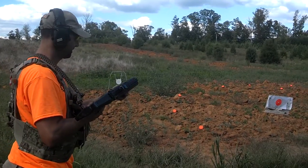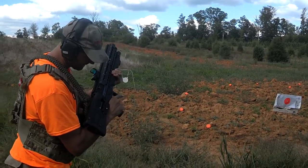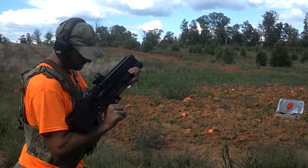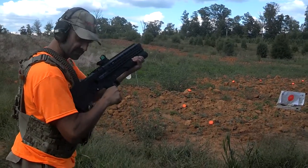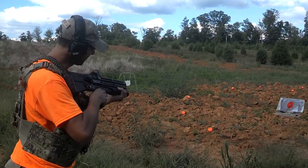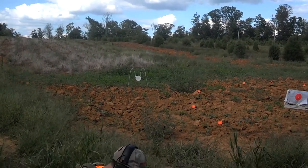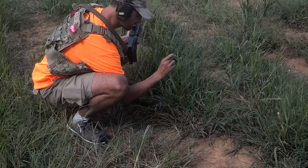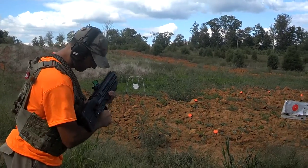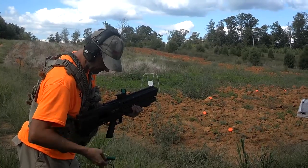When I pull the trigger the slide... All right, let me show you — it ejects, loads a new one. I'm on safe, off the trigger. Now the slide will not move, so I'm going to switch it to fire. Slide's still not moving. Now when I pull the trigger — if it fires, it releases the slide so I can cycle it. All right, safe. None of these have primer strikes. Not a good sign folks.